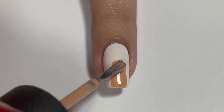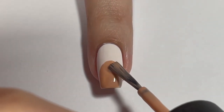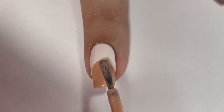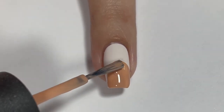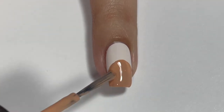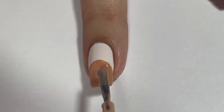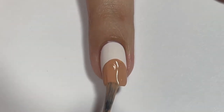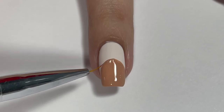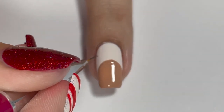For the reindeer nail, I went in with a light brown color for the reindeer face — this one is China Glaze Latte. I just went in with the brush of the nail polish to get the general shape, and then went in with a small detail brush to fix up the edges and any imperfections. Generally the polish brush gave me the shape I wanted, but I'm a perfectionist so I went in and fixed up those little errors.